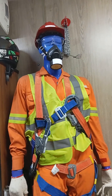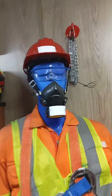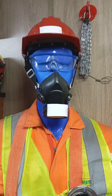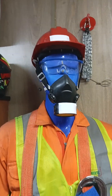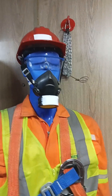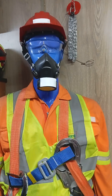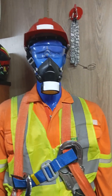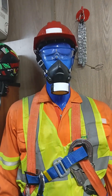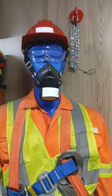Then you can see there is a safety helmet. This is very important for any person who is working under suspended load, to protect his head from any falling parts.